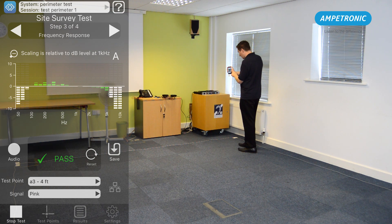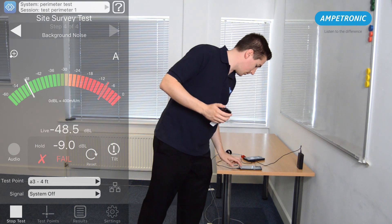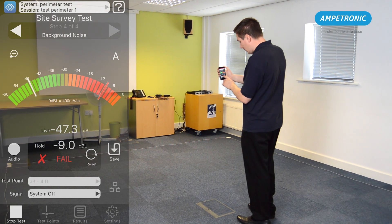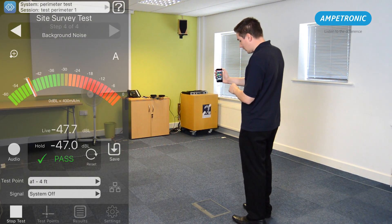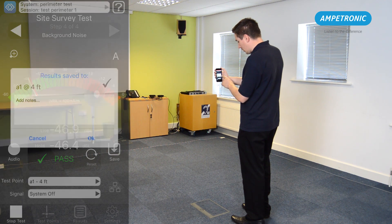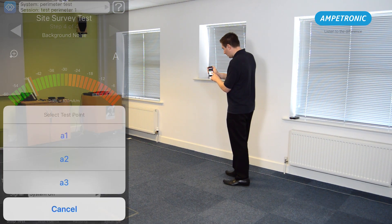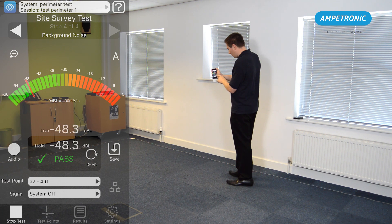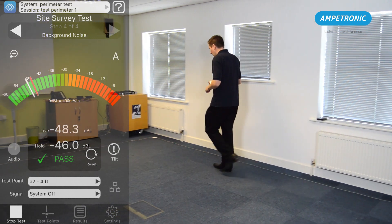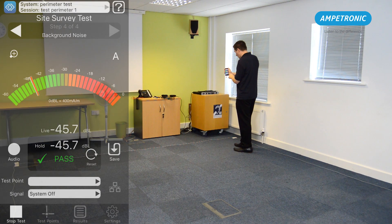This is everything we need to do with the test loop, so turn off the power to the HLS2D. Now the amplifier is turned off, we can record a background noise measurement. Move to step 4 on the app and repeat the readings at each of the test positions. In this step we do want to see a pass verdict, as it is proving that the background magnetic noise level is low enough to make an induction loop system beneficial. If you are testing on a construction site with temporary power or generators, then the background noise reading may not be valid as different electrical equipment will be in use when the room is finished.